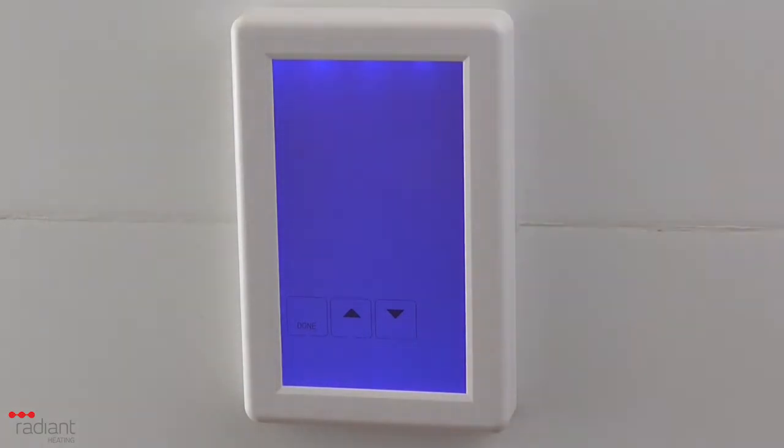You will see a day flashing at the top of the screen. Using the up and down arrow buttons, you can adjust the day. When you have finished, press the Done button to return to the main screen.